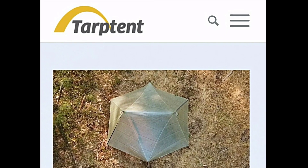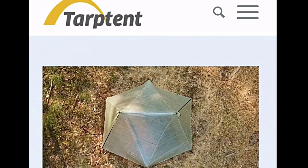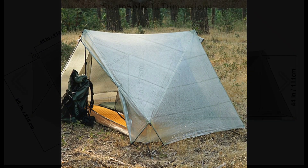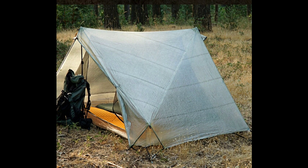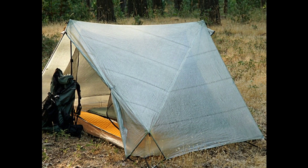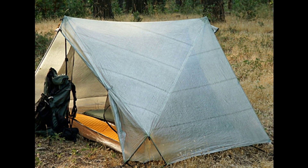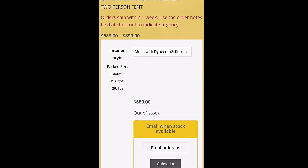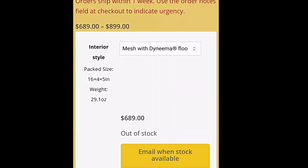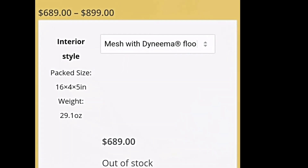It's a tent made by Tarp Tent, which is an awesome company out of California. It's a two-person tent — you've got about 44 inches of headroom, about 86 inches in length, and about 45 inches in width. It's a very solidly made tent. It runs for about $700 for the setup in this video, which is the standard mesh inner, and the outer is obviously the Dyneema.